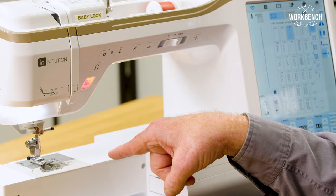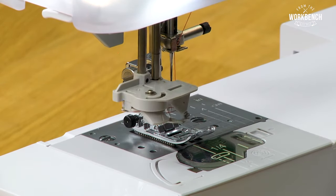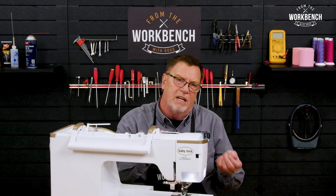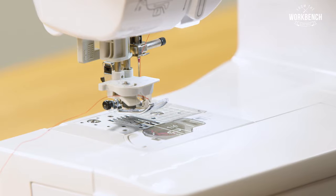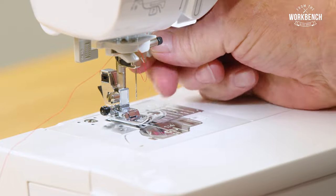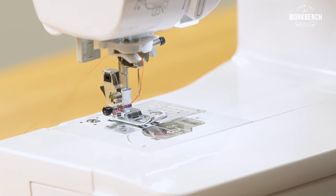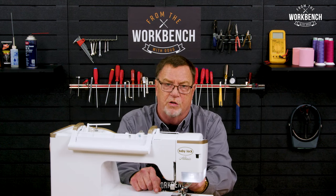You'll notice when this needle threader activated, the presser foot dropped automatically, and then after it was threaded, it went back to the up position. But we don't have the luxury of that on all machines. On some other mechanical machines, if you leave your presser foot in the up position and then activate the needle threader lever, the needle threader hook would hit the foot on its rotation and could damage the needle threader. So always make sure on those machines that you lower the presser foot mechanically prior to threading your needle.